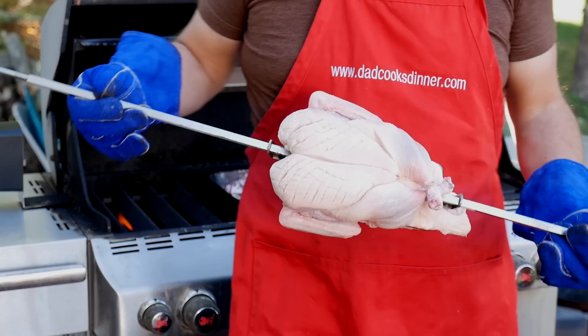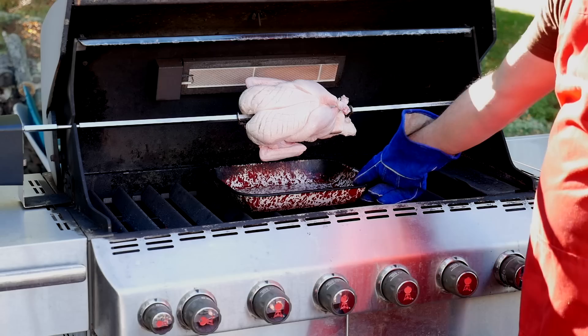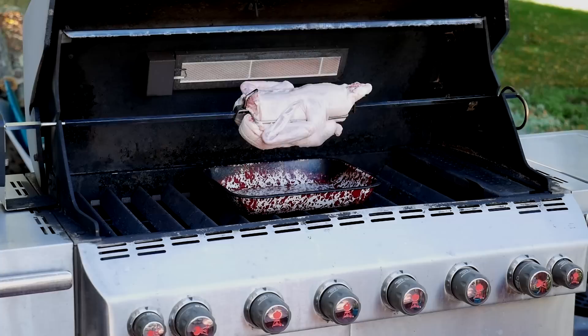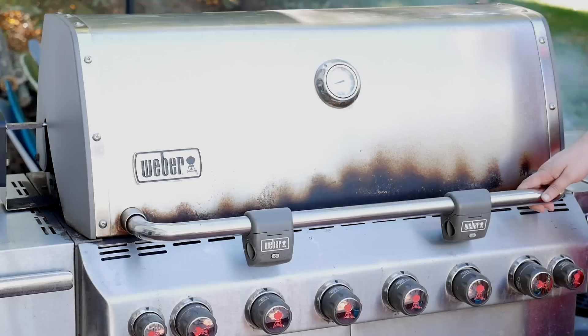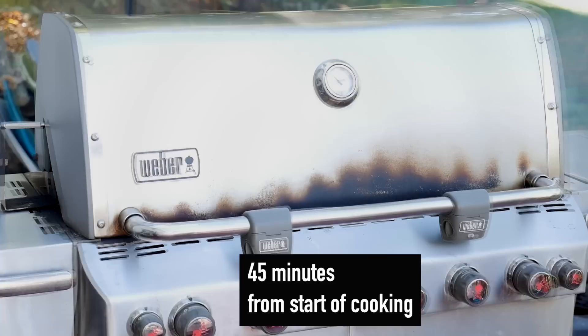Let's put the duck on the rotisserie. Put the point of the spit into the motor, set the notch on the other end of the spit into the groove on the grill, make sure the drip pan is centered, and turn on the motor. I let the duck make at least one full rotation to make sure everything is spinning freely and nothing's wobbling or catching. Everything looks good. Now turn all the burners down to medium — we want to preheat at high heat, but cook the duck at medium heat, about 350 degrees Fahrenheit.